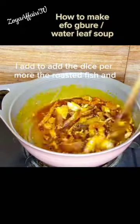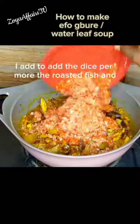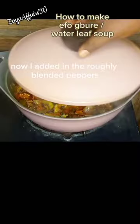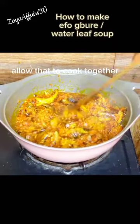Before going ahead, I added the diced pomo, the roasted fish, and some dry prawns. I combined everything together, then added in the roughly blended peppers and allowed everything to cook together.